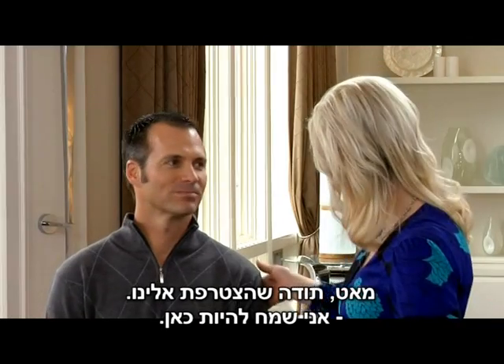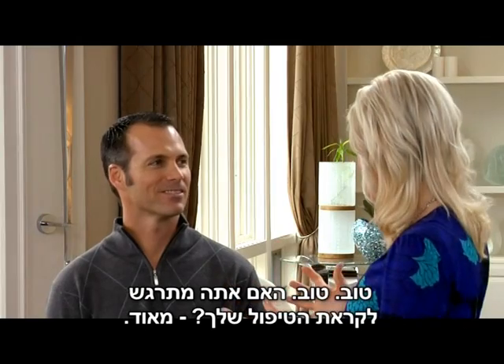So let's begin. Now Matt, thank you for joining us. Glad to be here. Are you excited for your treatment? Very much.